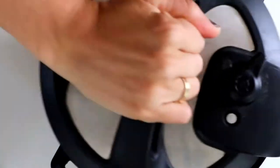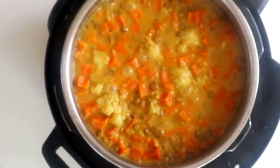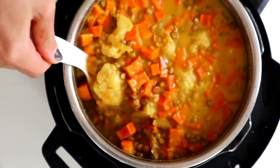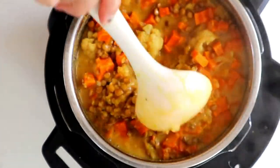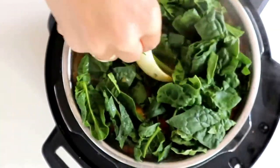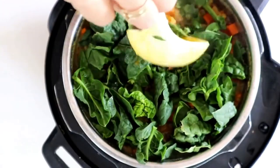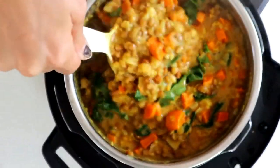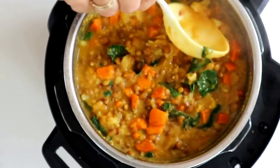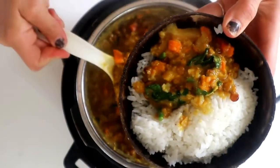Then we're going to add in a ton of veggies to lower the calorie density — an entire head of cauliflower, a bunch of chopped sweet potato, some brown lentils and red lentils that I rinsed, a can of low-fat coconut milk, a little bit of water, and some curry powder. Stir that up really well, put the lid on, and we're going to cook this in the Instant Pot for about 20 minutes.